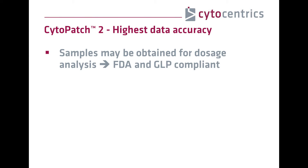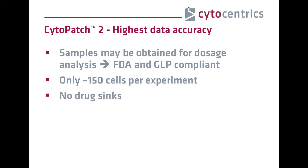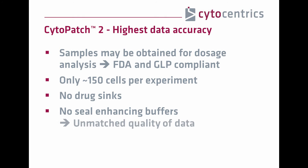You can even obtain samples for dosage analysis, a required feature for safety screening under GLP or FDA regulation. For those researchers interested in primary cells, the Cytopatch only needs 150 cells per seal. Only sealed cells remain in the chamber during recording, so there are no drug sinks or unwanted cells that might impair data quality. Moreover, the Cytopatch completely does all of this without seal-enhancing buffers. As a result, you obtain reliable pharmacological data that is simply unmatched in accuracy on a scalable level.